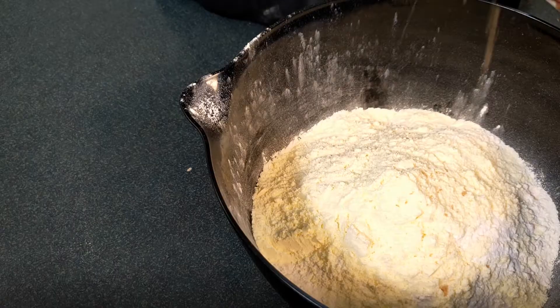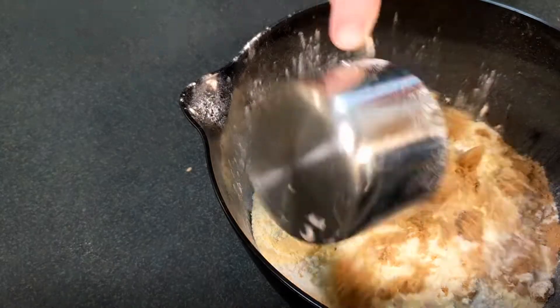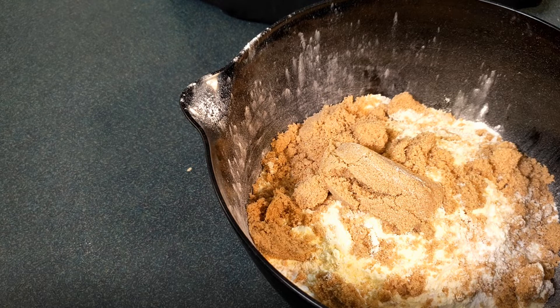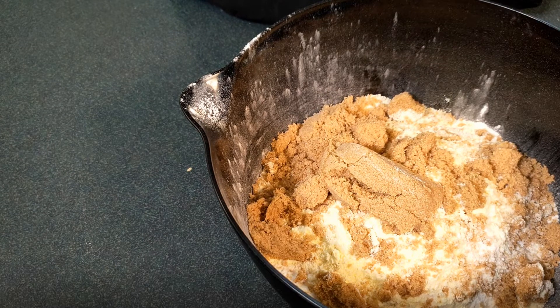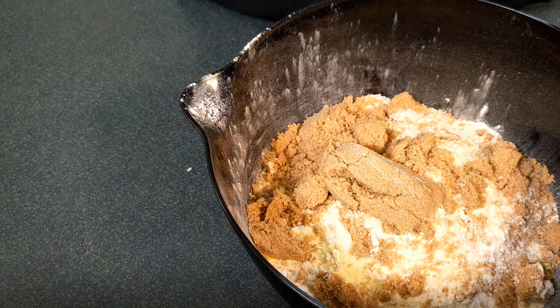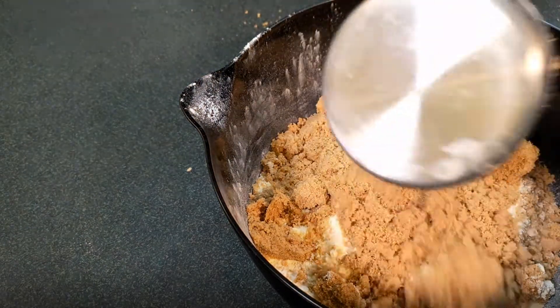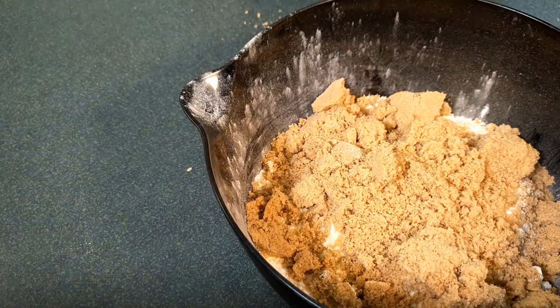So now we need two cups of brown sugar — it doesn't have to be packed, just lightly pack it. That's two cups, close enough in my books. One teaspoon of ground cinnamon.